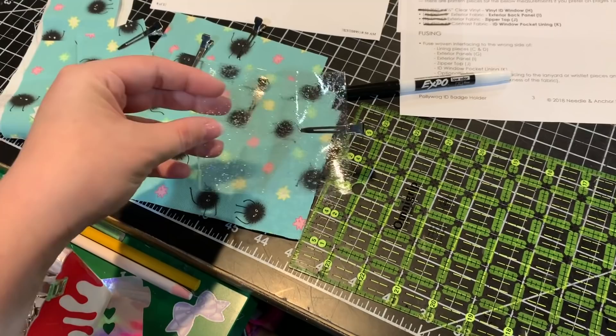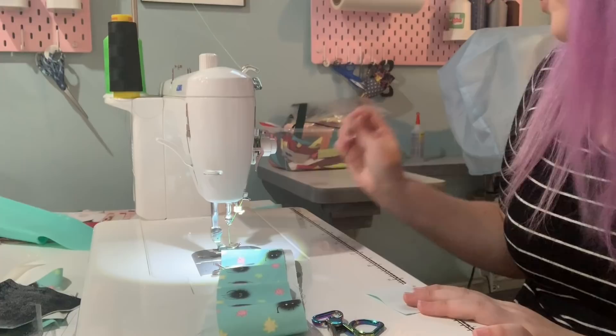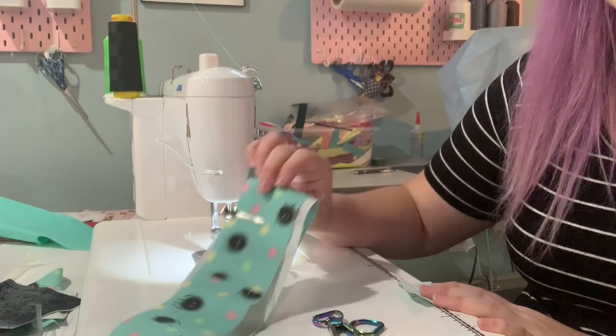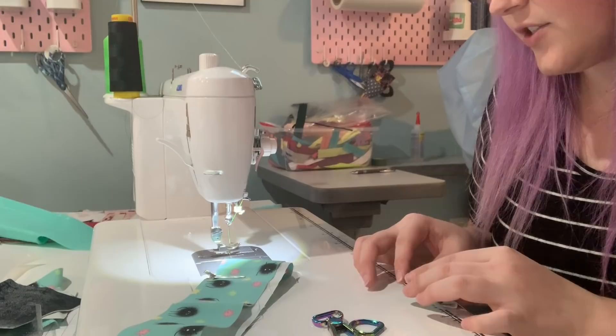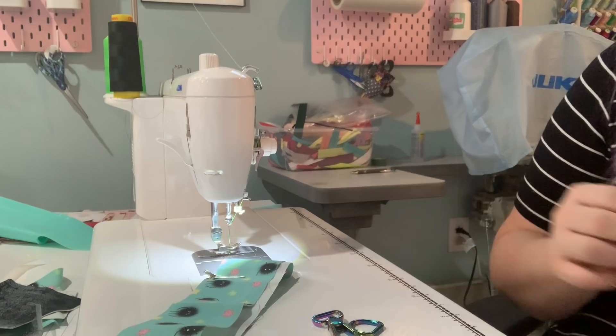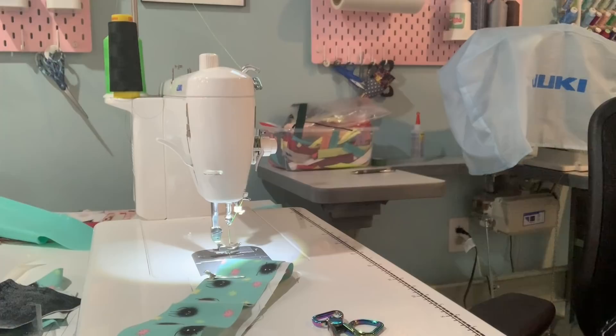We are going to start off the Polywog Version 2 ID holder by prepping our D-ring connector and our lanyard strap. I'm using linen cotton canvas from Spoonflower, so I'm actually not going to be interfacing any of this because I don't want it to be too thick for my machine — I'm using a domestic Juki TL2000Qi. Starting off with my D-ring connector: I'm folding it in half, then folding those raw edges in towards the center and pressing.